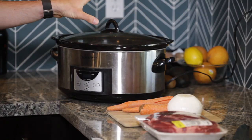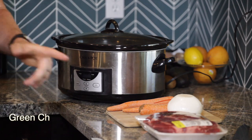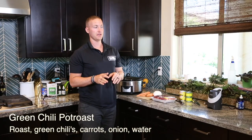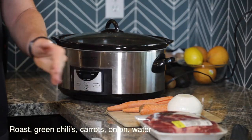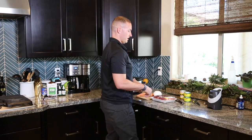Let me show you how to use your crock pot, which is one of your first essential tools you need to get in your kitchen, and how you can take a pot roast and make it taste amazing with only a few ingredients. What you need is some diced chilies, jalapeños, an onion, some carrots, and of course your pot roast, a little bit of water, and you're good to go.